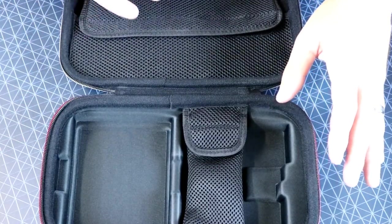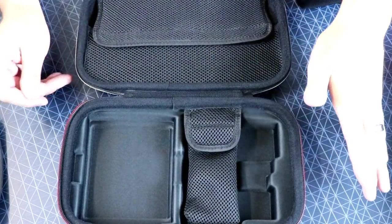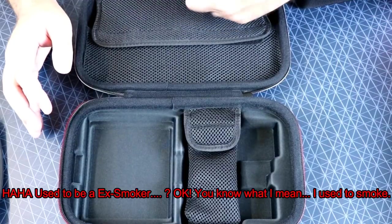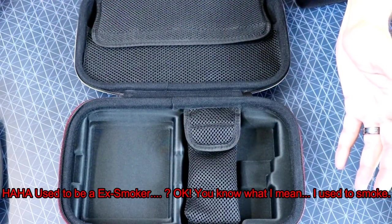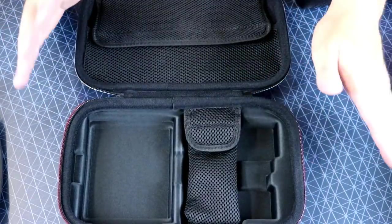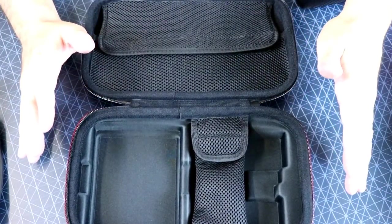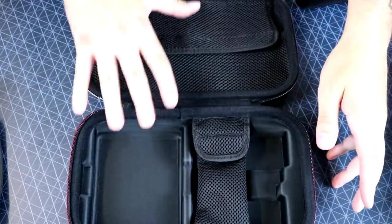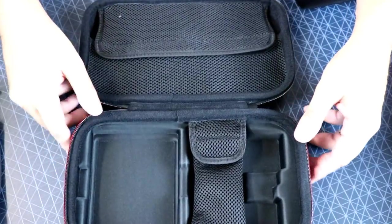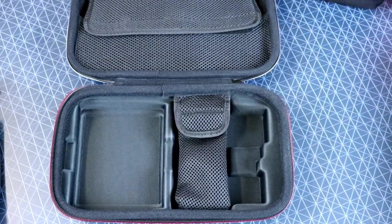I wish we had smell-o-vision here. I'm still happy with this — I'm still super excited that I got this. But I read online that people were saying the case on the inside smelled like cigarette smoke. I used to be an ex-smoker. When you smoke cigarettes, you really don't smell the cigarette smell. I gave up cigarettes many years ago and my sense of smell for cigarette smoke is extremely high. And this — oh my God — it does have that cigarette smoke smell. It really does. The interior, not really outside, but inside it freaking smells like cigarette smoke. I don't think that's what it is, but that's exactly what it smells like.